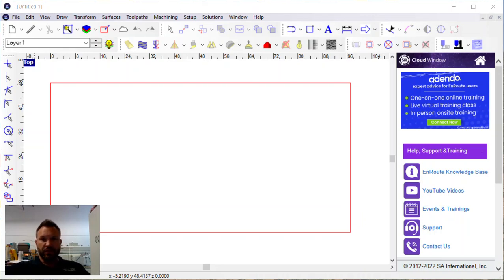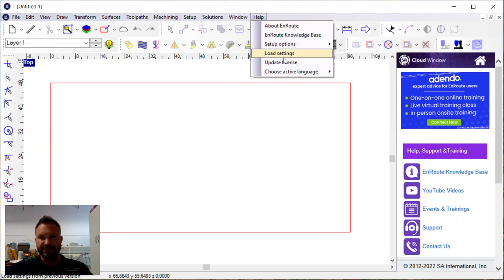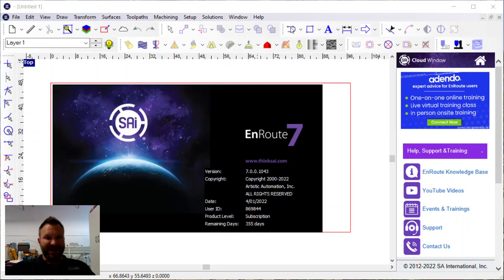Quick video today. We're going to look at a couple of things. This is Enroute 7, the latest version. If we click on About Enroute, you can see it's build number 1043. Today is Thursday, August 11, 2022, and we're making this video.